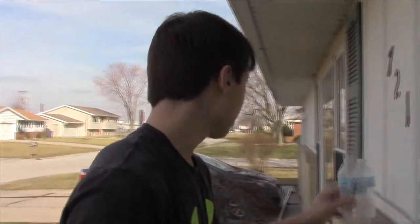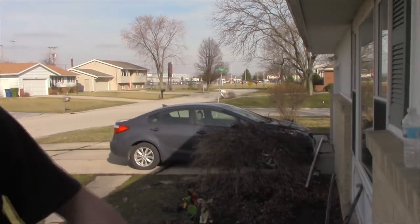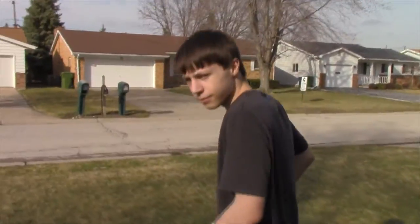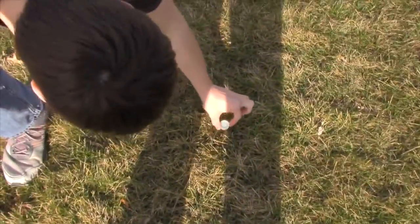Now let's go take a walk and see where that went. I feel like I'm walking in a swamp. That's about approximately 12 yards.